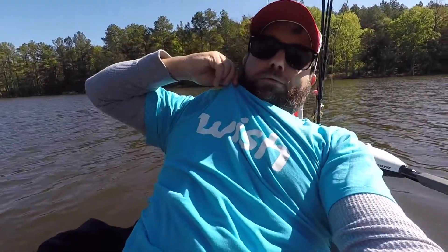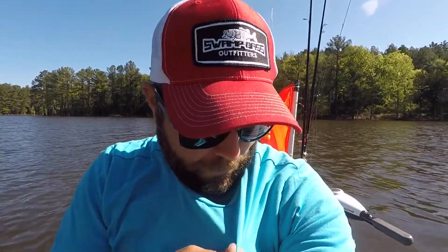Oh, I forgot to show you — I also got my shirt on Wish.com. It said it was 100% cotton and a men's shirt, and it turned out to be polyester and a women's shirt. But again, that's Wish.com.